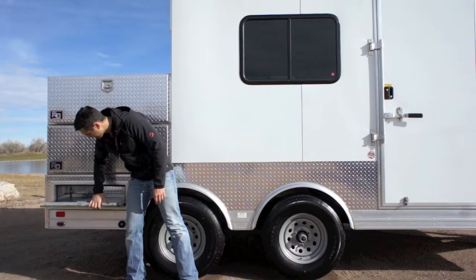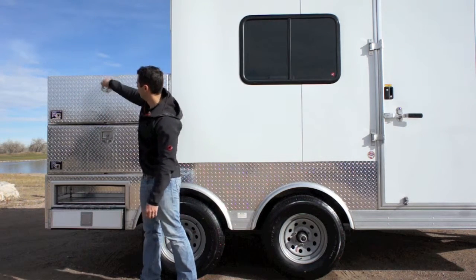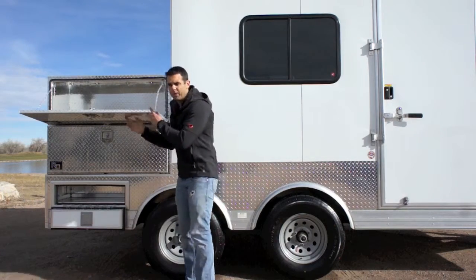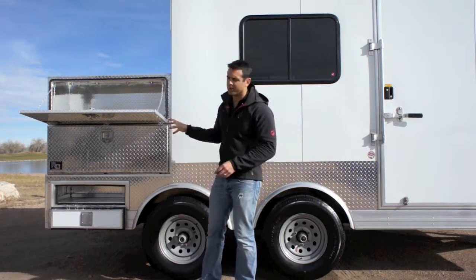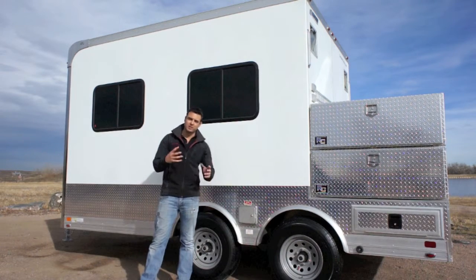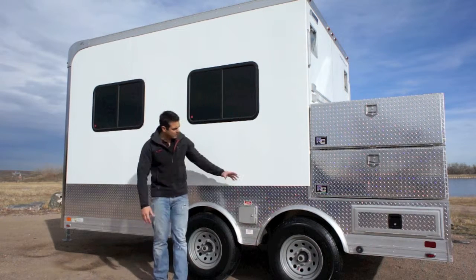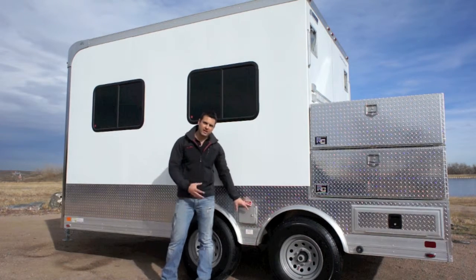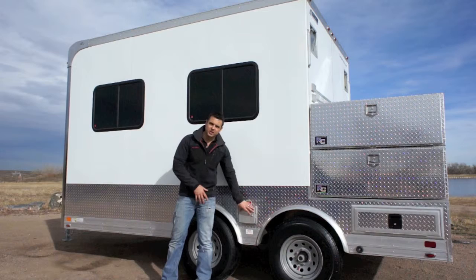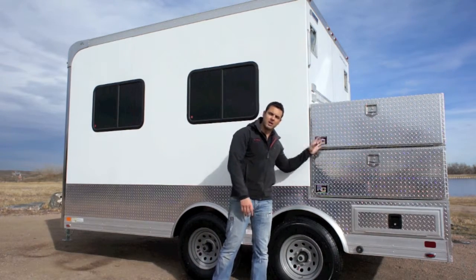Running down to our custom tool compartments — this lower compartment here just drops open, and these upper compartments simply twist and open up. These are actually custom-built for this particular trailer. On the driver's side of the trailer, we've got two other slider windows, which gives you a lot of natural light on the office portion of this trailer, as well as a fuel tank. We've got an inboard fuel tank, and here's how you actually fill that tank. We've also got a mirror image of those tool compartments on this side as well.